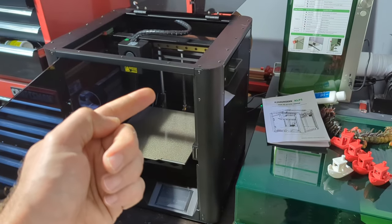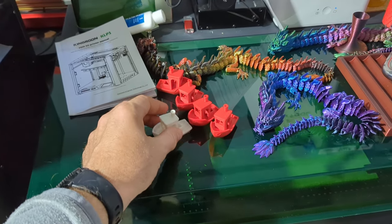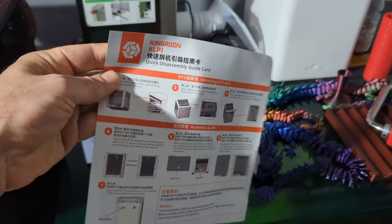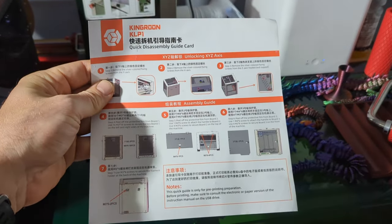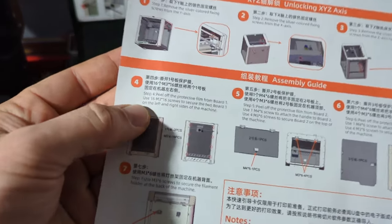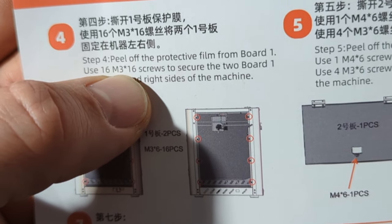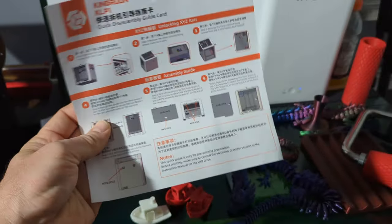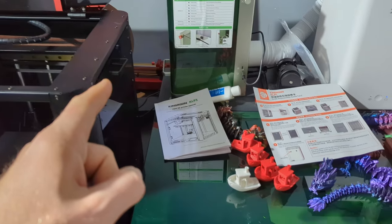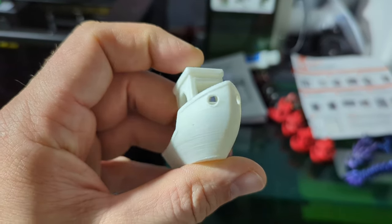I've been doing all sorts of 3D printing and it has been fantastic. I talked about getting a pen that works out of the box — this printer is the same. I followed the instructions, a few simple assembly steps, and it just went together no problem. I only spotted one typo: it says use 16 M3 by 16 screws — it's M3 by 6. That was the only thing wrong with the whole instruction set.